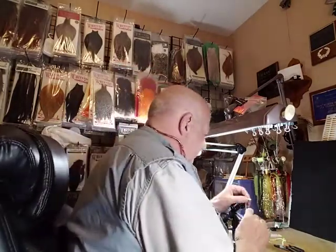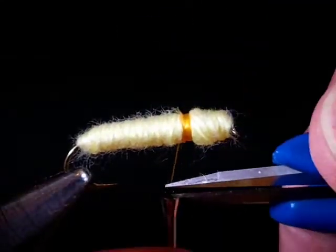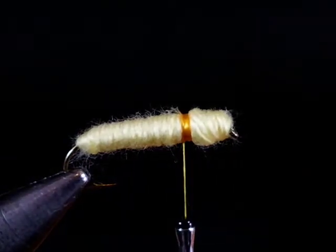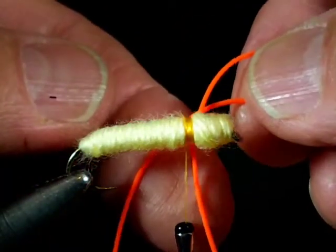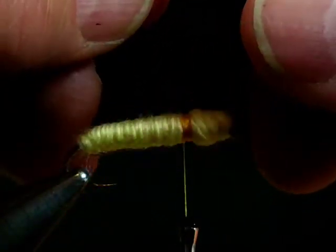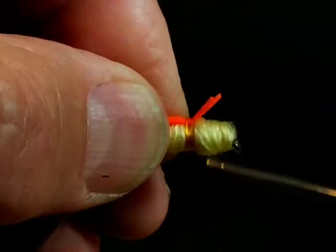This is a make-believe hopper body — all we're going to do is tie legs on and show you a couple of ways to do it. We're using this rubber material right here; it strips off and strings like this. We'll start with a pair I've already cut off and tie them on the hook.